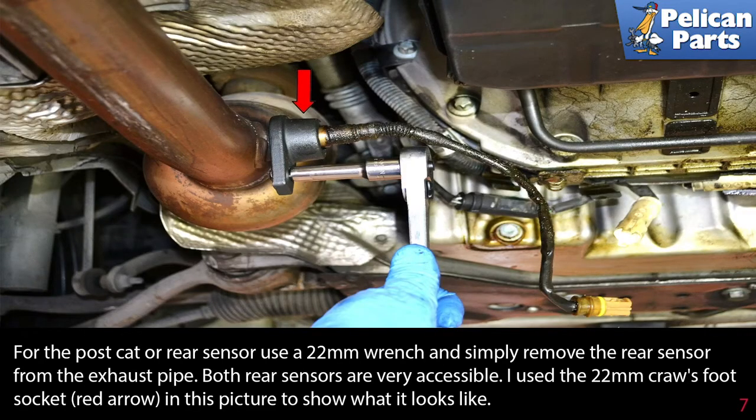For the post cat or rear sensors, use a 22 millimeter wrench and simply remove the rear sensor from the exhaust pipe. Both sensors are very accessible. I used a 22 millimeter crossfoot socket, red arrow, in this picture to show what it looks like.